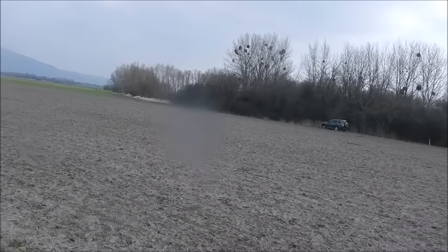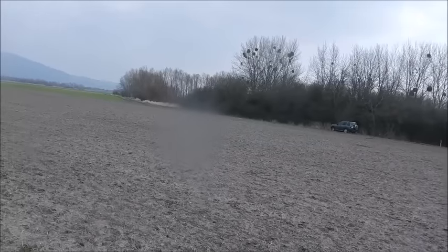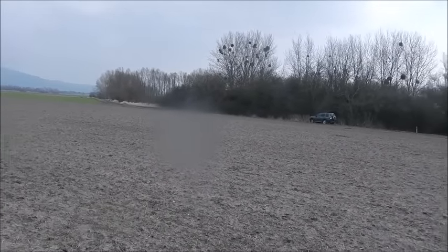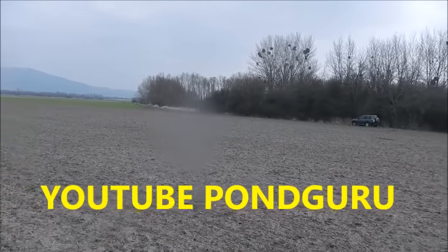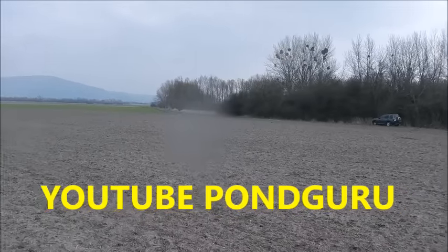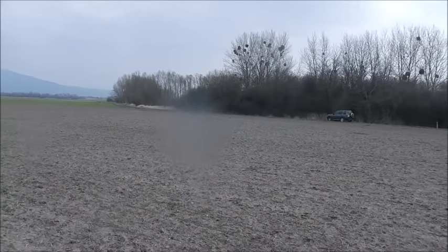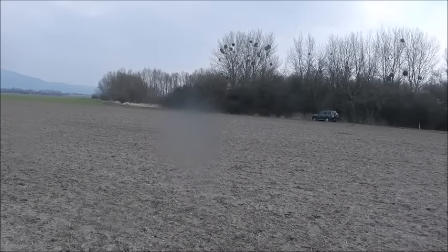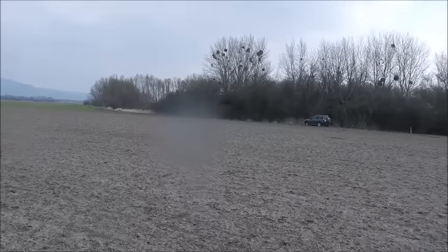I'm going to build a pond, based on a design by Pond Guru. If you don't know who Pond Guru is, I suggest you take a look at his channel — he does metal detecting, survival stuff, you name it, and he also builds ponds for a living. I've saved one of his videos and I'm going to build it the way that he does it. That way I know I'll do it right.